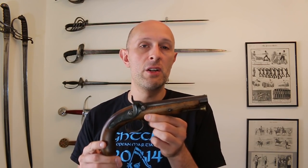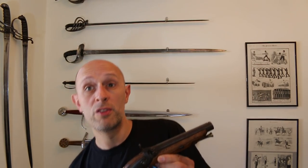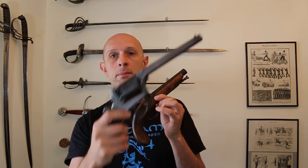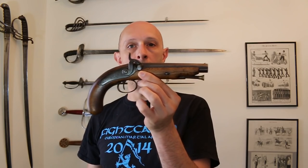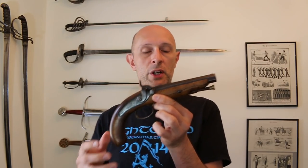Once revolvers came along it did start to change the balance, although as I've spoken about in previous videos, even with a revolver like this whopping great Adams I've got here — 1851 pattern — even with those you've got four, five or six shots in them and they might not all hit and there might be more opponents than that. So even with those, hand weapons still important, but especially in the era of muzzle loading single shot pistols, highly important in a self-defence situation to have some kind of backup hand weapon.